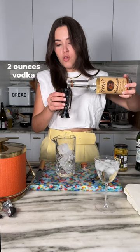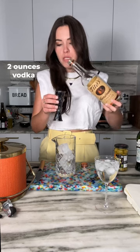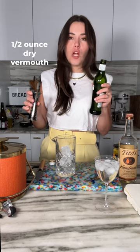I know that this is gluten-free, which is fabulous for all of the people that are. Half an ounce of dry vermouth here.